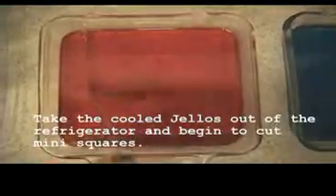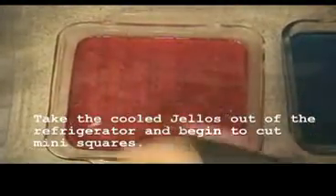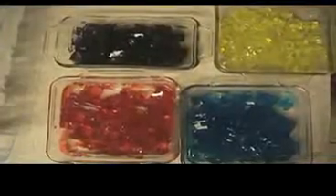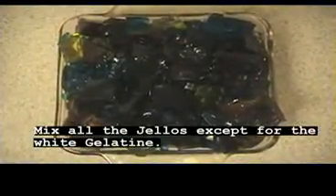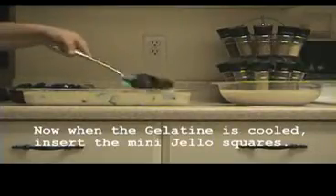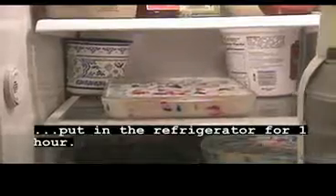Take the cooled Jell-O's out of the refrigerator and begin to cut mini squares. Scoop up the mini squares and mix all the Jell-O's except for the white gelatin. Now when the gelatin is cooled, insert the mini Jell-O squares. Put in the refrigerator for one hour.